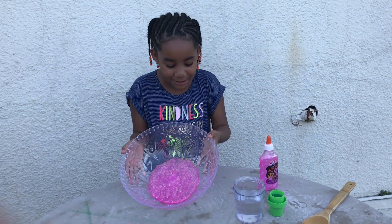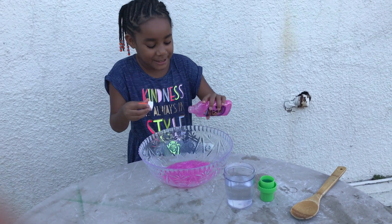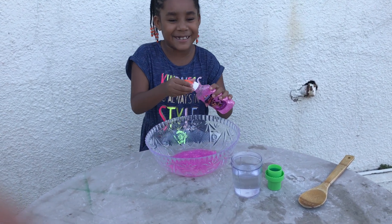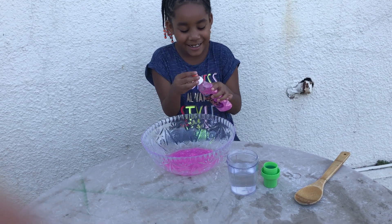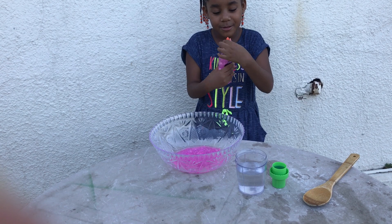So I already poured glue in there, and I'm going to pour the rest of the glue. Did you shake it up? Yeah, shake it up some. I'll shake it up. Get all that glitter goodness.